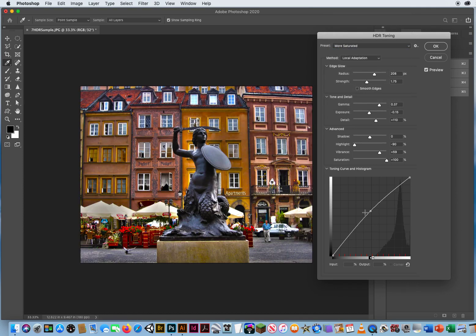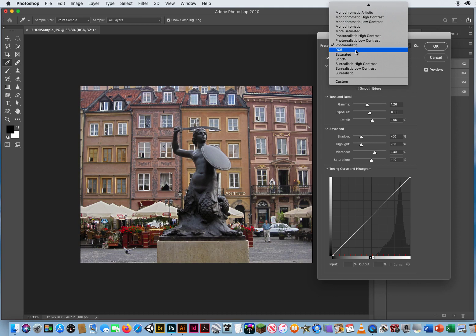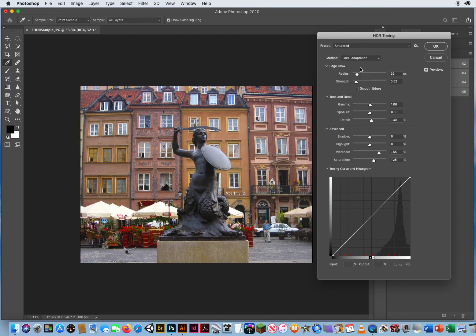More saturated color — if you took an image on an overcast day where colors are dull, you can add more color to it. Photo realistic is pretty close to the original photo, just making it a little darker. You also have RC5, which adds a lot of highlights — kind of like City Twilight. Then there's saturated, which is about half of what more saturated is. It just punches up the colors a little bit.